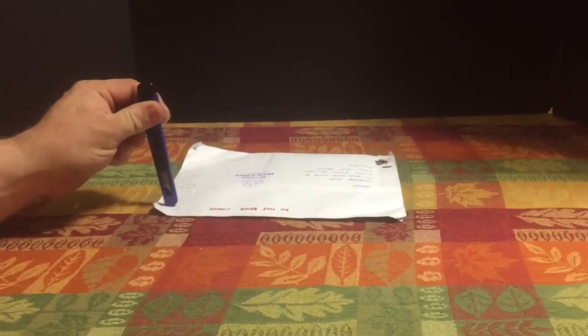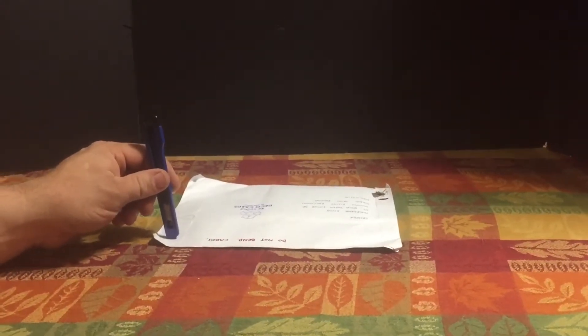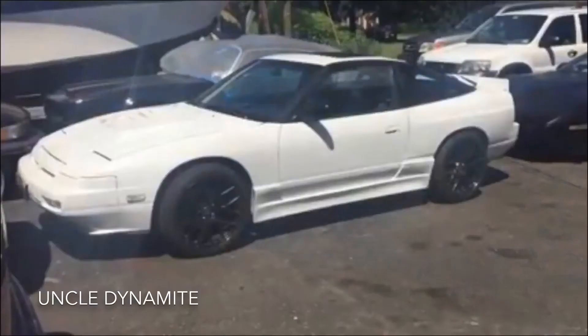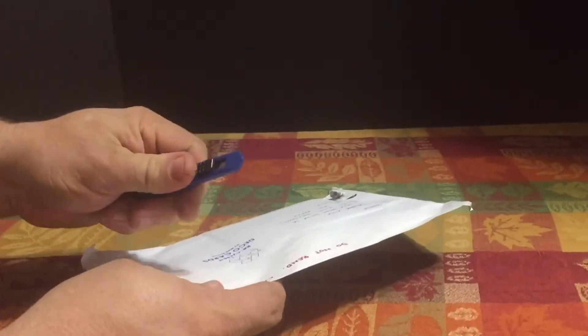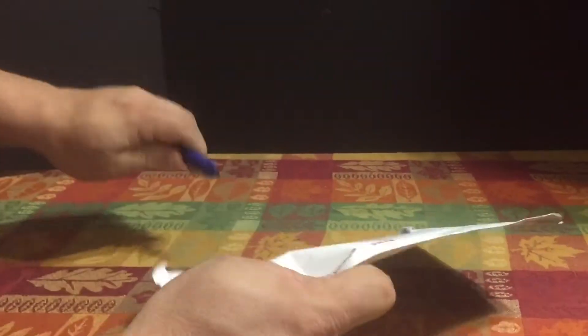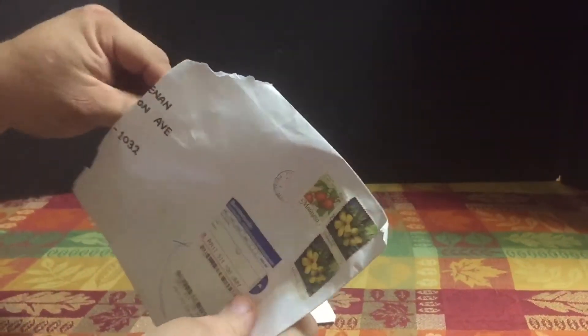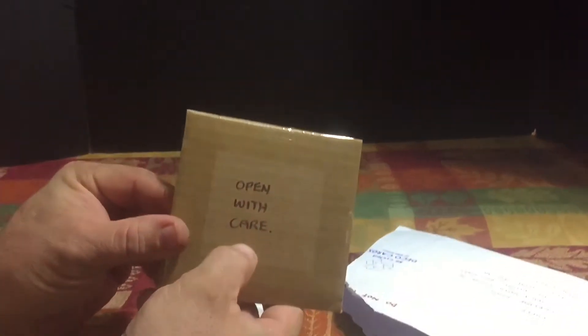Today I got one package from eBay — this one came all the way from Malaysia. We're going to take a look and see what it is. We're going to try and cut it open with care, so that's pretty good advice in most cases.